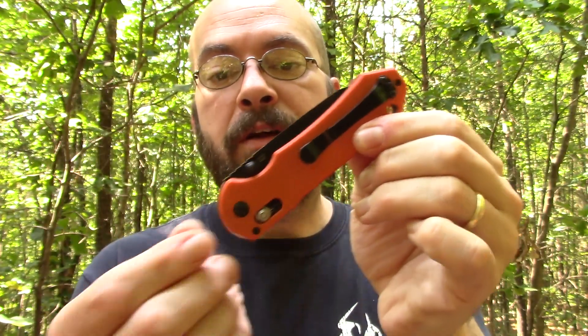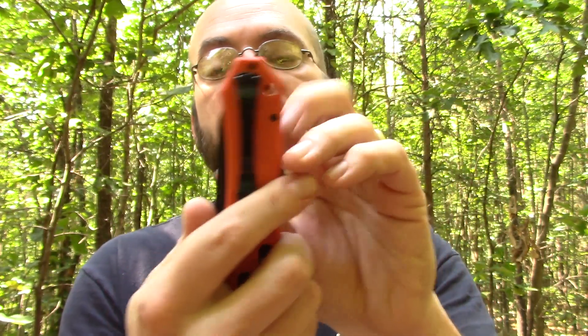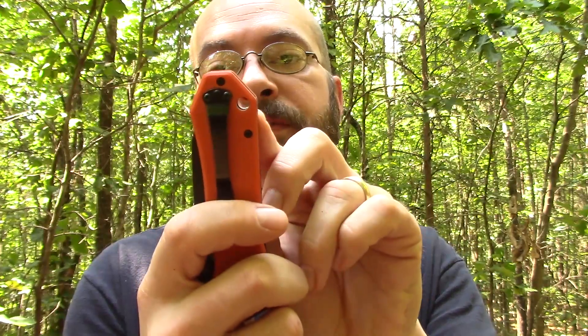The knife is tip-down carry only. Unfortunately you can't switch the clip around for tip-up carry, but it does have a reversible clip, so if you're a lefty it will work for you. It also has a lanyard hole. When I first got it, it came with an emergency whistle attached via a lanyard. First thing I did was take that off and give it to my five-year-old son. Don't ever do that — my ears are still ringing.